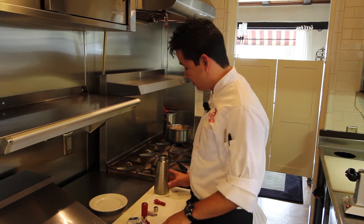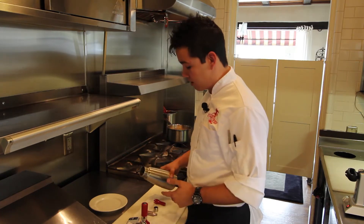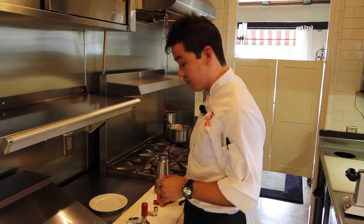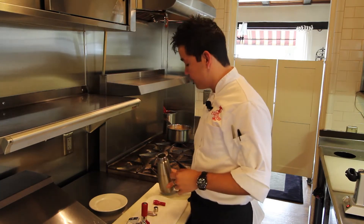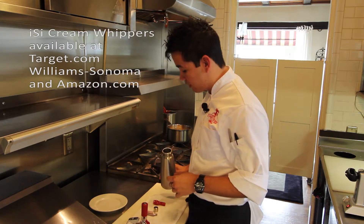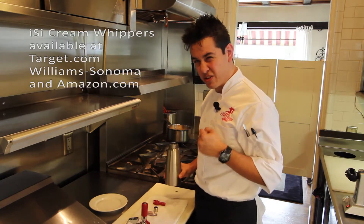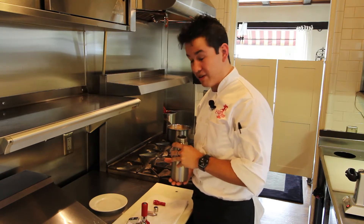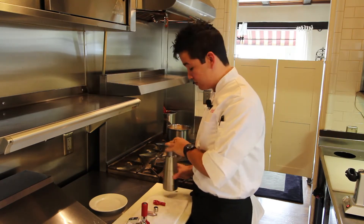Now we're going to make the whipped cream. We've already poured the ginger cream mix in — you'll use two cups of heavy cream, one teaspoon of ginger, and two teaspoons of powdered sugar. Before putting it in the ISI, whisk it in a bowl to make sure there are no clumps. Any clump or clog will prohibit the ISI from working, so that's a huge thing to look out for.